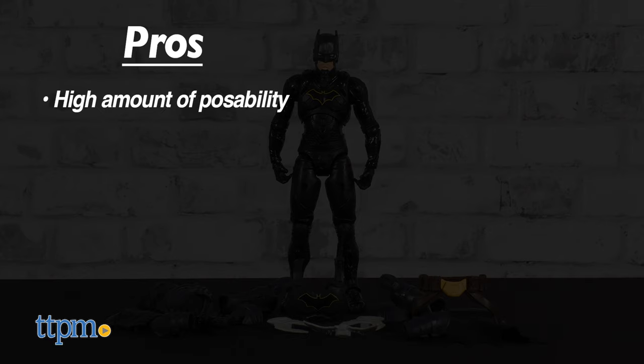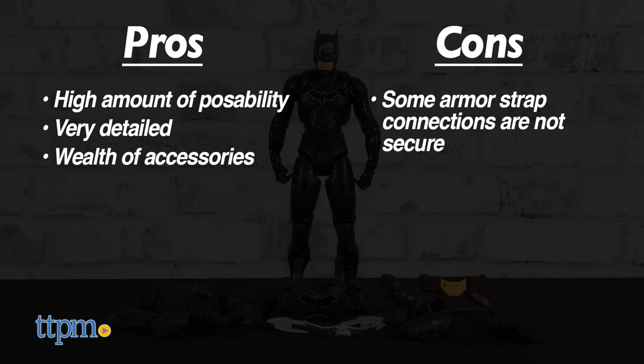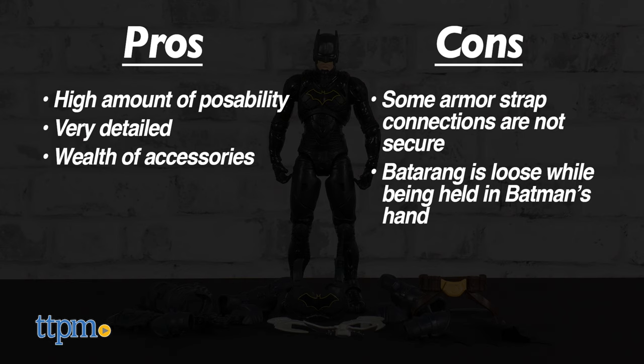This 12-inch Batman Adventures figure has good pros: it has higher posability than you'd expect, plenty of detail, and a wealth of accessories. There are some noteworthy cons to consider, though — some armor strap connections aren't secure, and the batarang is loose while being held in Batman's hand.